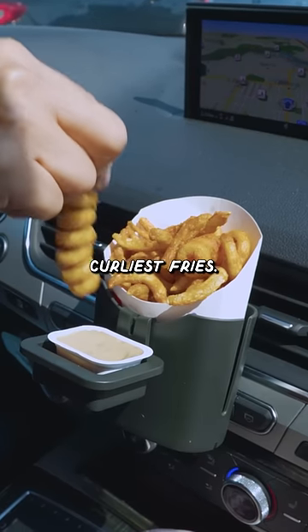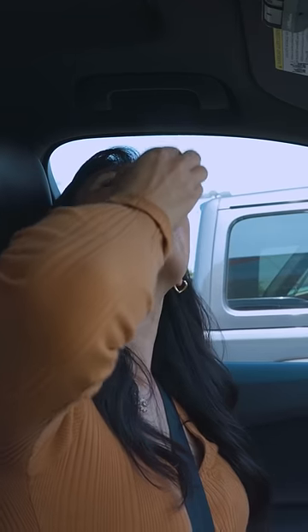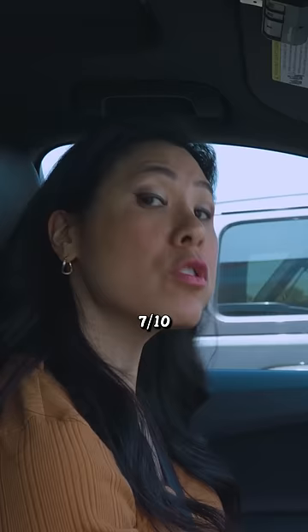Get the curliest fries. I'm gonna give this 7 out of 10.